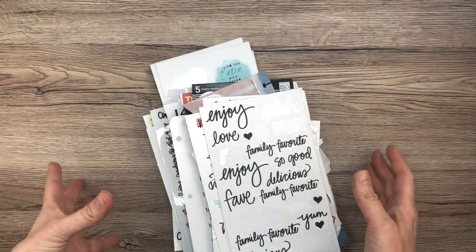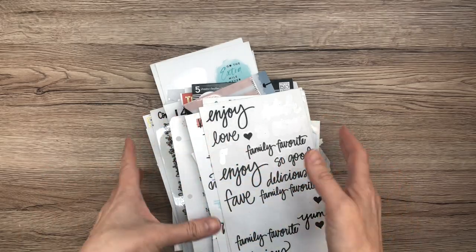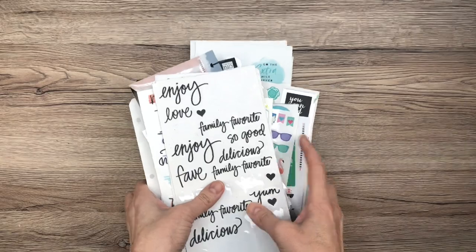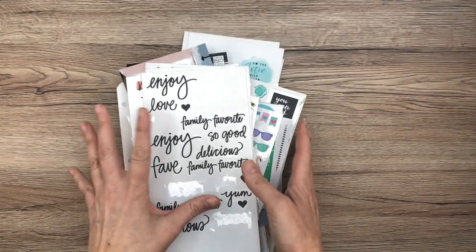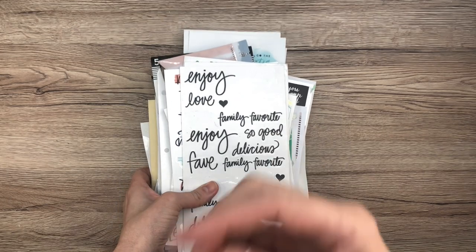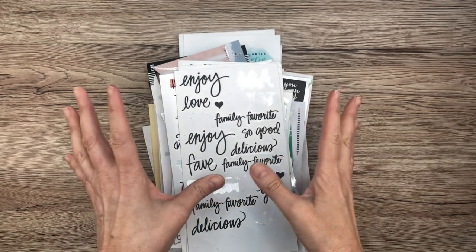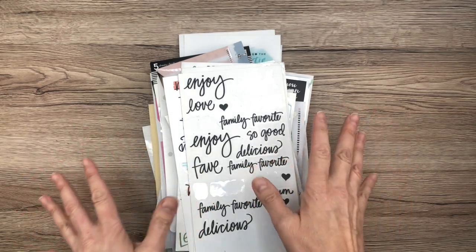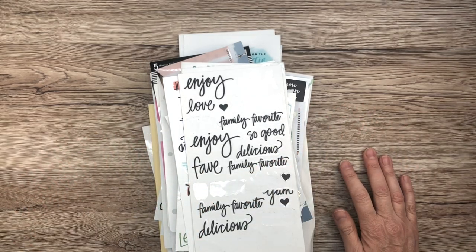This project I've been putting off for so long is to organize my extra stickers that don't really have a home and need a place to live. They've kind of just been in a pile because I usually use sticker books, but these are extra stickers that need to go somewhere. So I did a lot of research on how to do this.